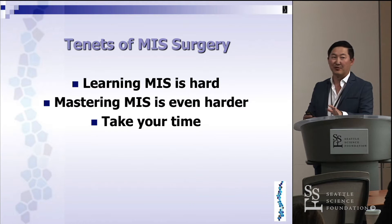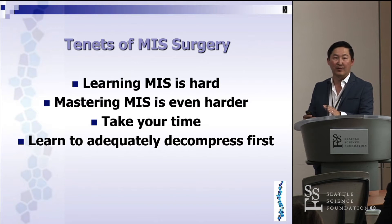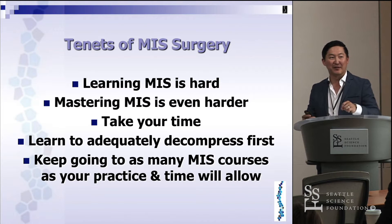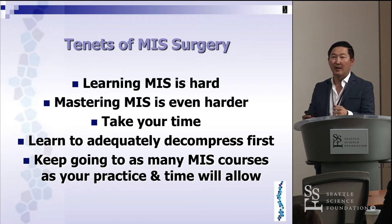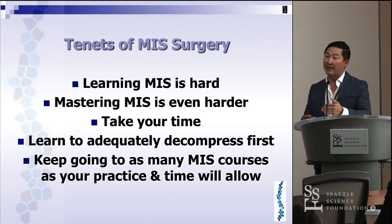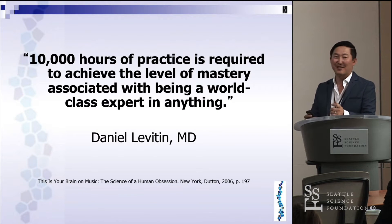Take your time — there's no rush. If you don't do any MIS and you're trying to start learning, I would double your time estimate just to be safe. Learn adequately to decompress first; before you start putting in pedicle screws, it's really about the decompression, especially when patients present with radicular complaints. Keep going to as many MIS courses as you possibly can — I learn a ton from fellow faculty and from cadaver labs.